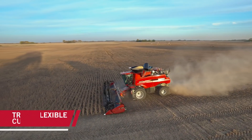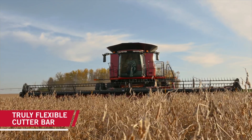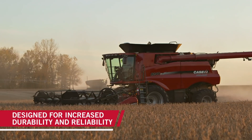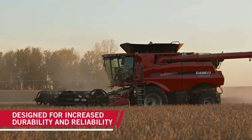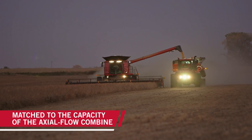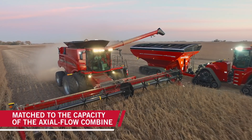We've talked about a lot of the changes and improvements made with the 3162 and 3152 draper. We have a true flexible cutter bar, and the improvements increase reliability, durability, and our overall ability to harvest — focusing on high efficiency farming and rethinking productivity with a 3162 head that's perfectly matched for the axial flow combine.